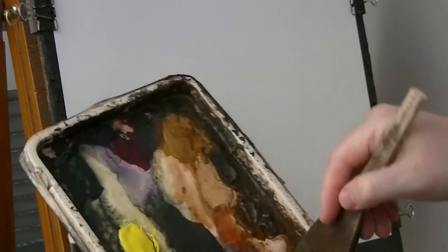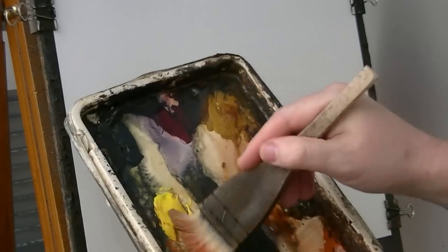Thanks for joining me again. This is the large hake with a bit of raw sienna, a bit of light red, a bit of lemon yellow.